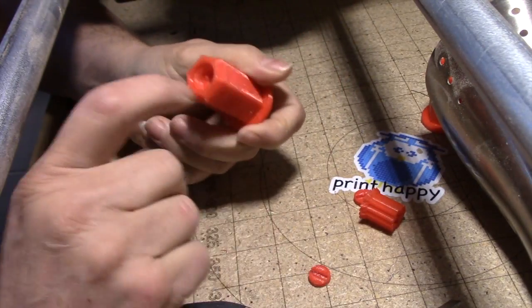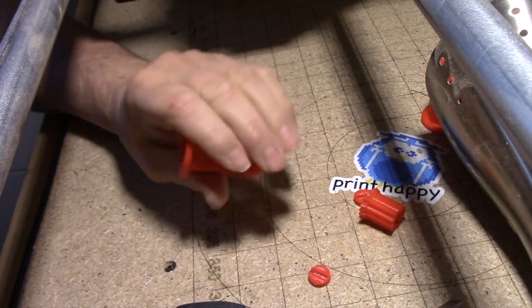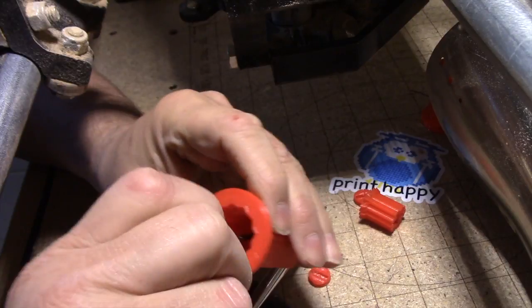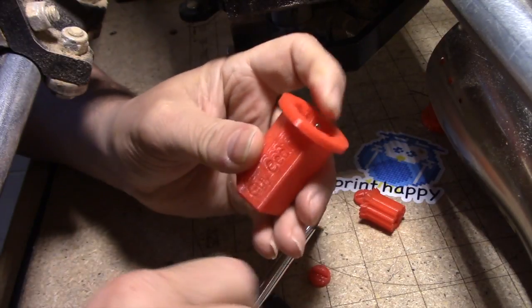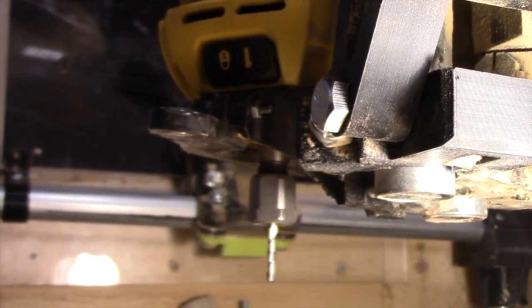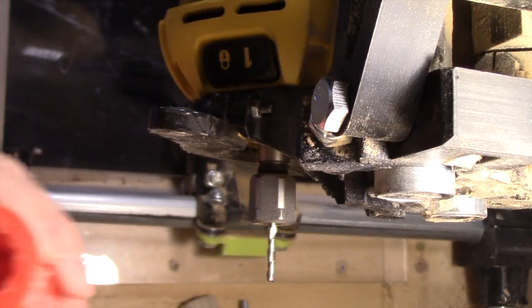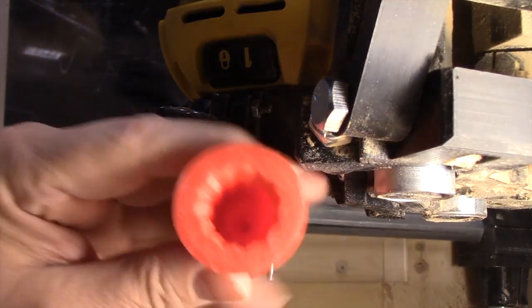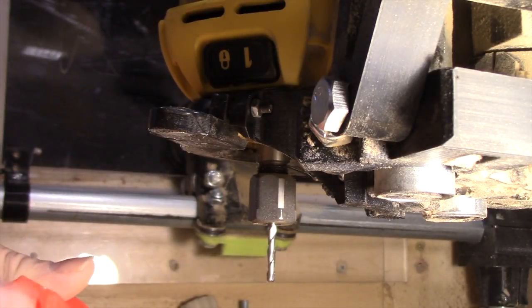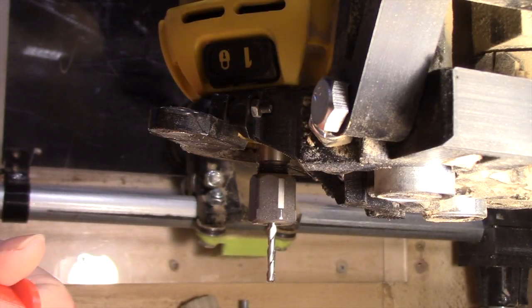That might actually be far enough, or even too far, on this little stubby guy. These short ones really are made for just the one-and-a-half-inch bits and really nothing any larger. That's an eighth-inch bit, so we're going to use the eighth-inch tool — it's got the eighth-inch hole down in the bottom there. I've got the adjustment pulled almost all the way back.